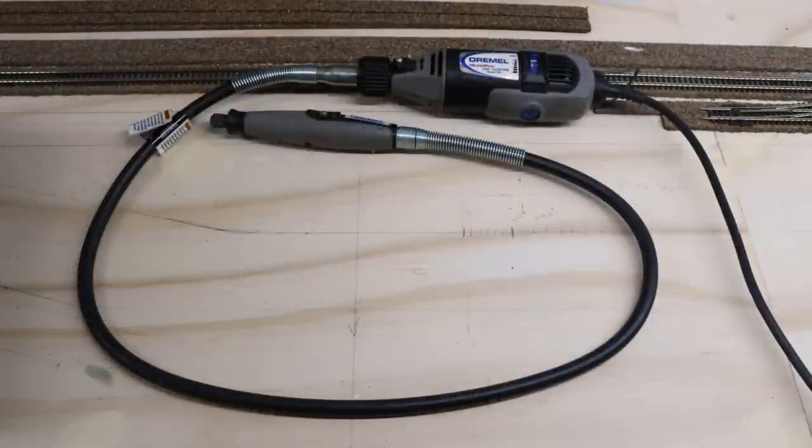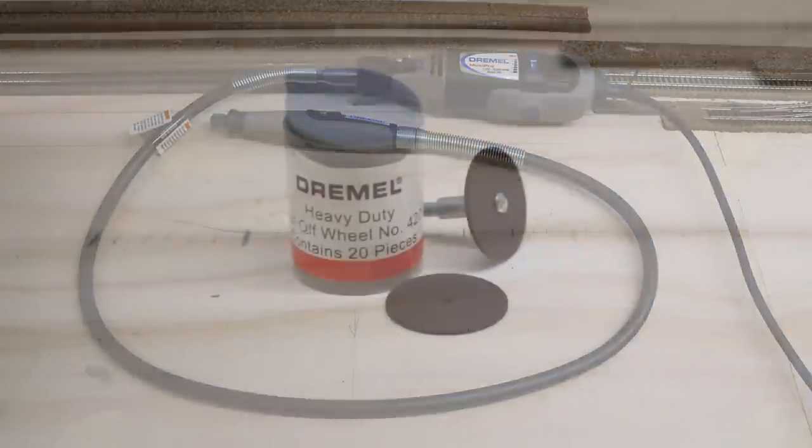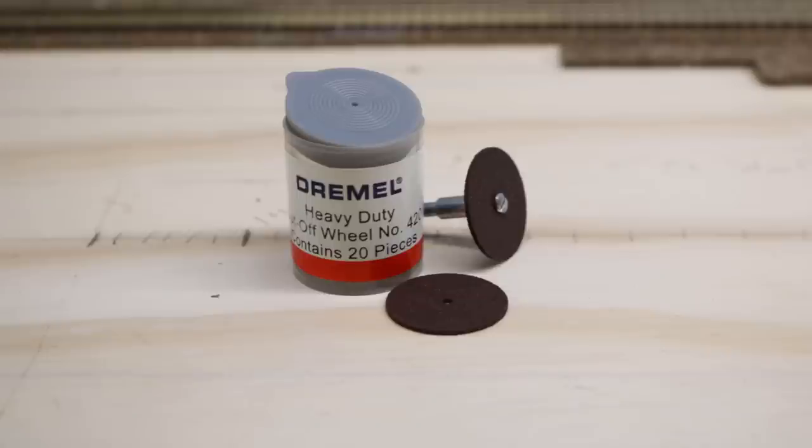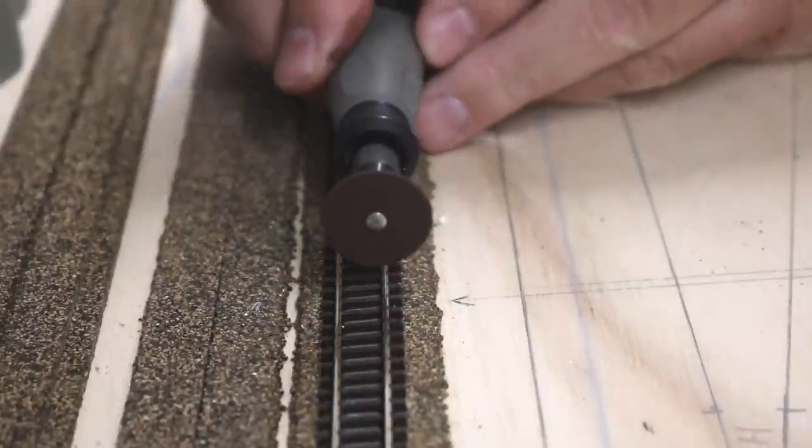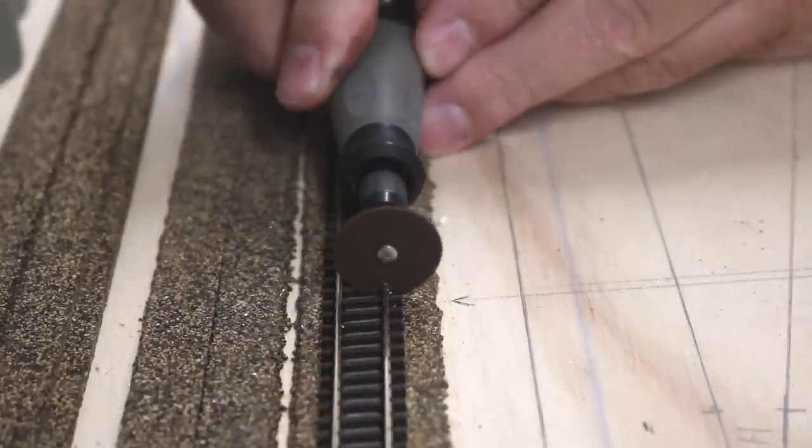To cut track in these situations, I use my Dremel motor tool with a flexible shaft attachment. Trying to cut with the Dremel itself doesn't allow the cutting disc to go straight into the track and leaves a crooked, jagged gap, but the flexible wand solves this problem and allows me to make a nice, straight cut. I cut the rails with a heavy-duty cutoff wheel. The phrase heavy-duty might be a bit misleading because they will break rather easily if you get them even slightly twisted in the work or drop them onto a hard surface. When you know where you want to cut, the Dremel makes fast, easy work of cutting the rails.